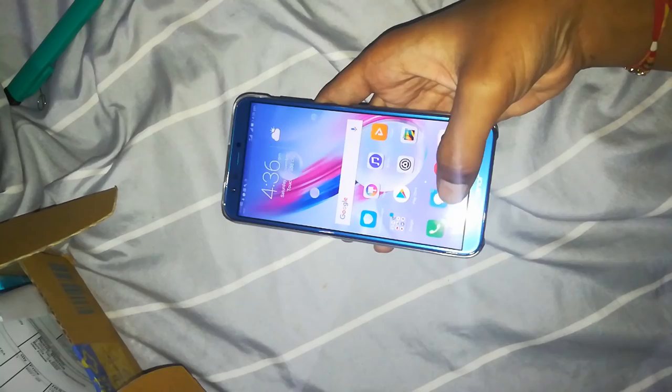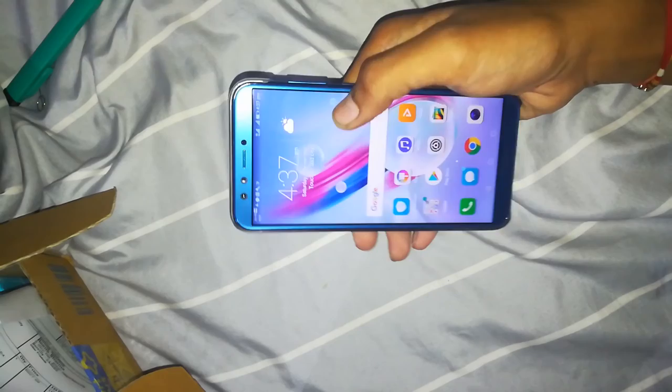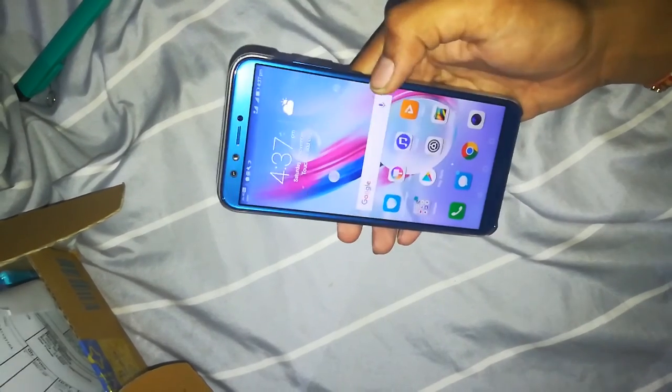So these were the quick specs of this mobile phone — this is the Sapphire Blue color with 3 GB RAM and 32 GB storage. I hope you liked this video; if so, please like and subscribe to my channel, and I hope to see you in my next video. Thank you.